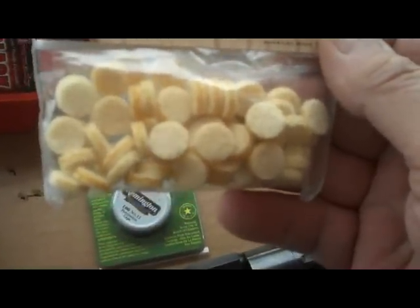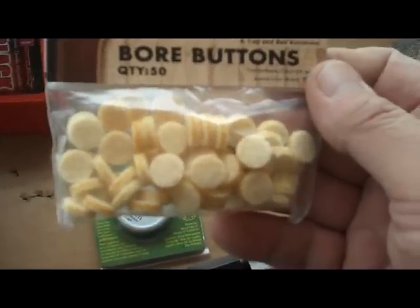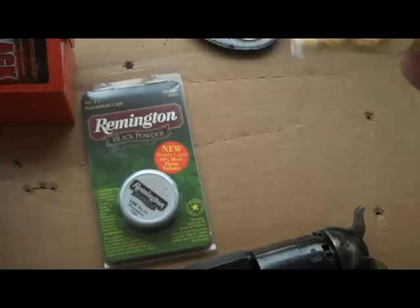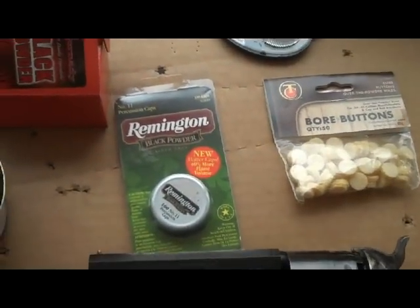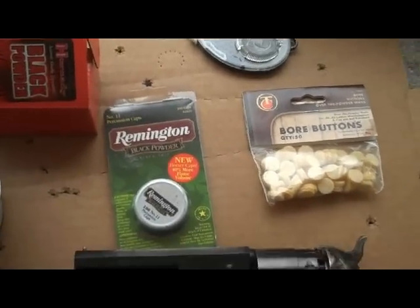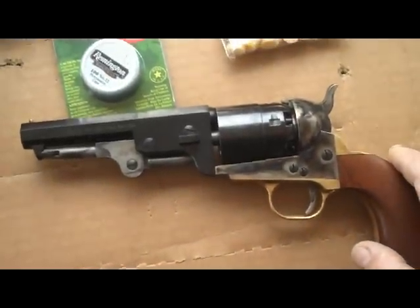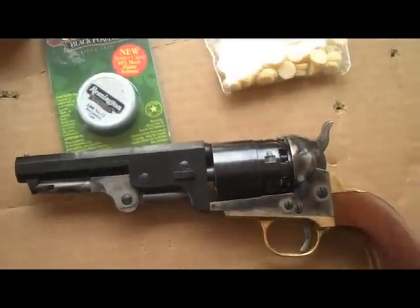I'm going to try to find a cheaper outlet. I saw a tool to cut them, but of course if you cut your own felt it's not lubricated, and these are lubricated. You can actually see the lubrication on the end. So that's what I'm going to be using to load the pistol. We're going to mount the camera now and continue doing that. We'll be right back.